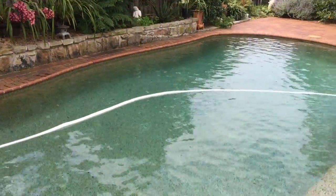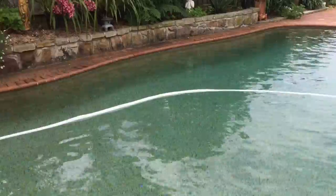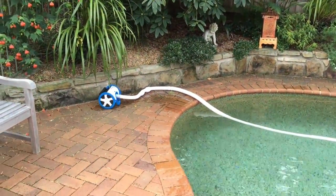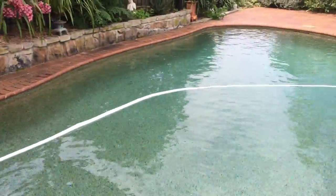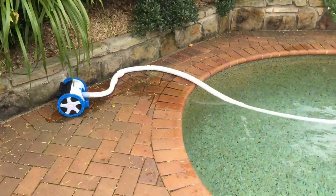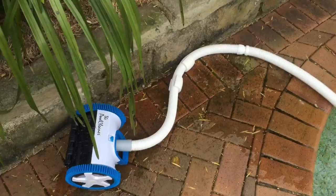Here we are in Castle Hill, installing a pool cleaner version two. To set the correct hose length, put the hoses back to the skimmer box and run the hose across the pool to the furthest part. You want one full length of hose outside the boundary of the pool.